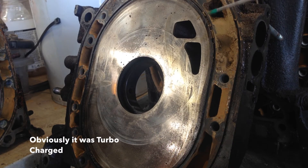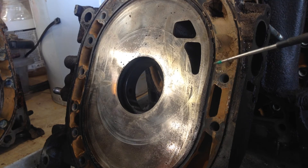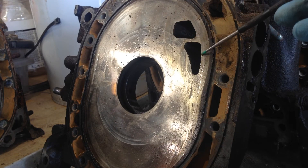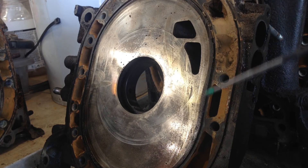The turbo version of the FC actually has four ports, similar in style to the RX7 FD. The tertiary port was not present on the turbo, but the secondary port was actually slightly larger to make up for that balance.